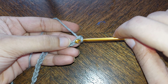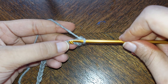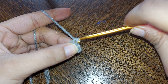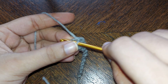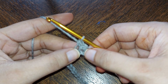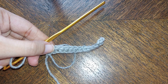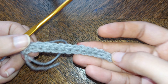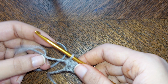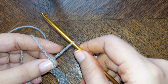After you reach your required length, in the second chain make a single crochet. Keep making single crochets till you reach the last chain. This is how row one looks like.